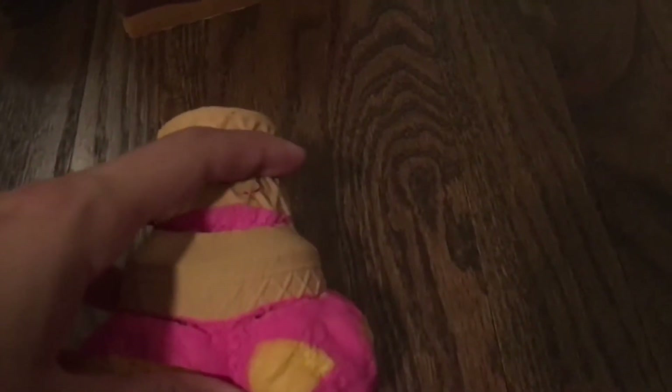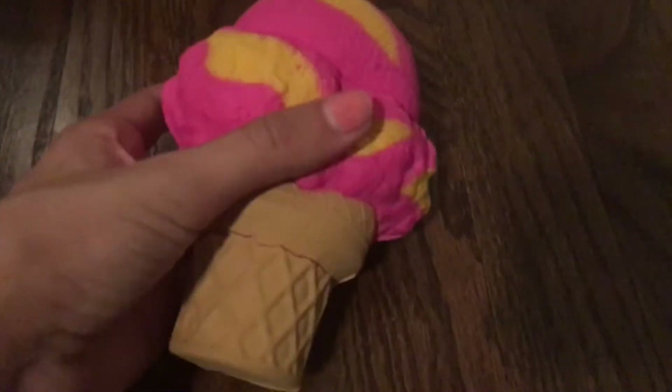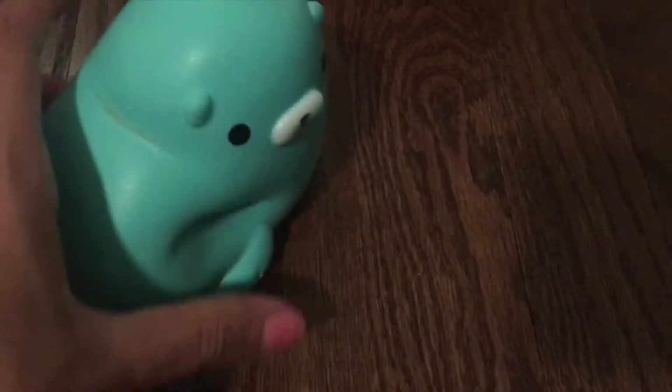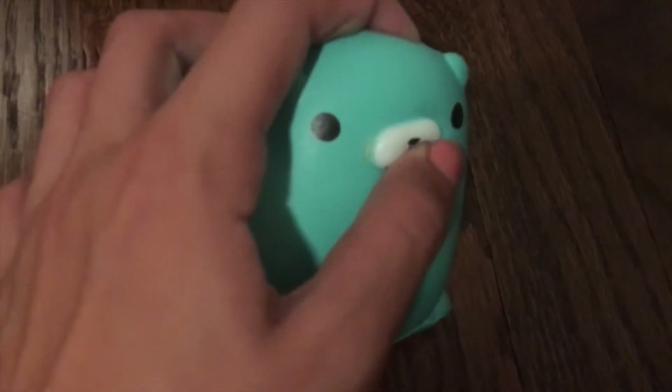Next I have this pink and yellow ice cream cone. It's not very squishy and it's getting defects all over. It's not very slow rising — it's pretty dense. Next I have this seal squishy and it's by far the most dense squishy I have. It's not slow rising at all, the tail came off within the first week, and it started getting defects everywhere including on the mouth.